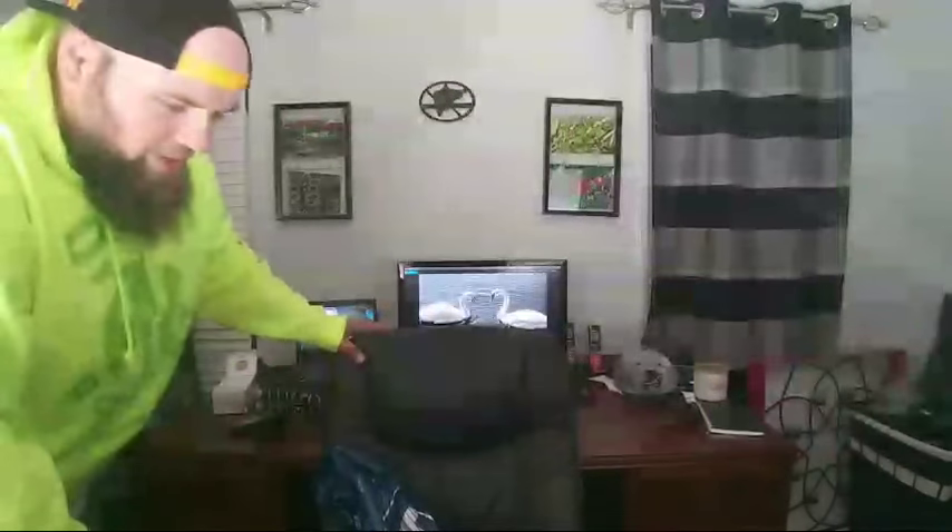Guess what? I've finally got it. So what is in this bag? This is not a paid advertisement by Best Buy in any means, but they had what I wanted.